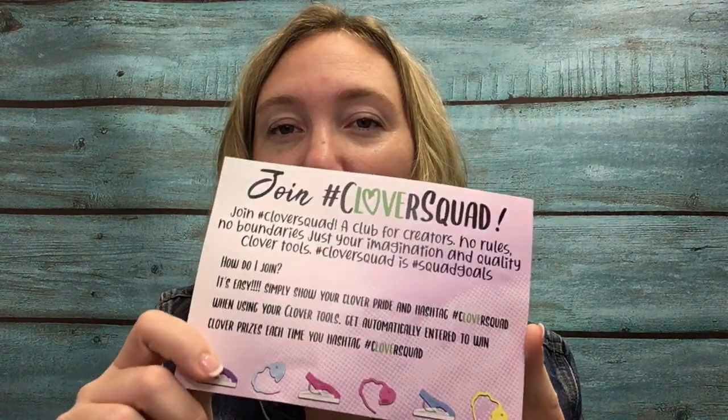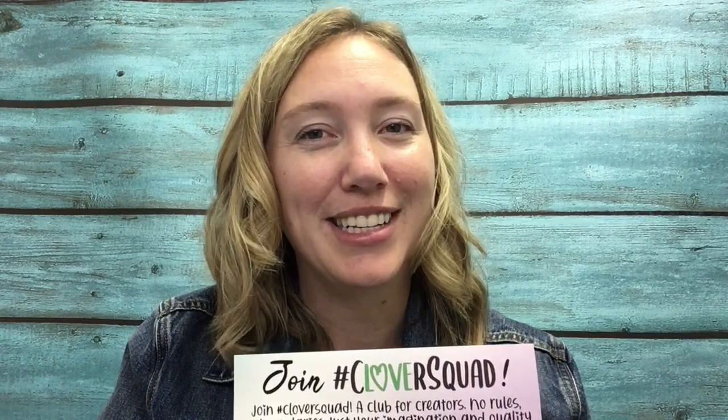I really and truly love Clover products and I've been using them pretty much since I started my yarn journey with knitting in about 2002. I used metal hooks at first, but once I found the Clover bamboo hooks I was a convert and never looked back. So join the Clover Squad — use the hashtag Clover Squad to be entered to win great prizes when showing off your Clover tools on any social media. They're definitely my favorite knitting needles and crochet hooks. Thanks for watching, see you next time.